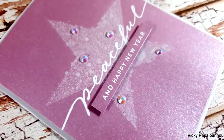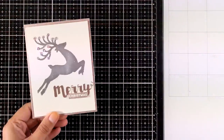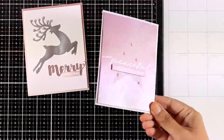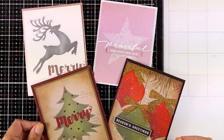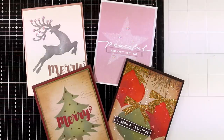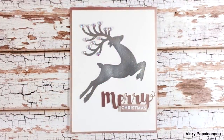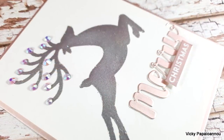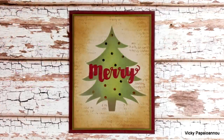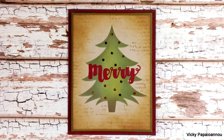And here are all four cards that I made for today, showcasing the latest stencil release by Darkroom Door. Everything I used is linked down below just like always. I hope you had fun and got inspired — don't forget to leave me a comment down below, and do like and subscribe if you haven't done so already. Thank you all so much for joining me today and I'll see you all next time!